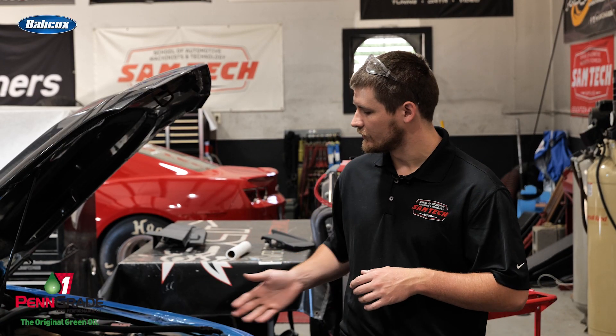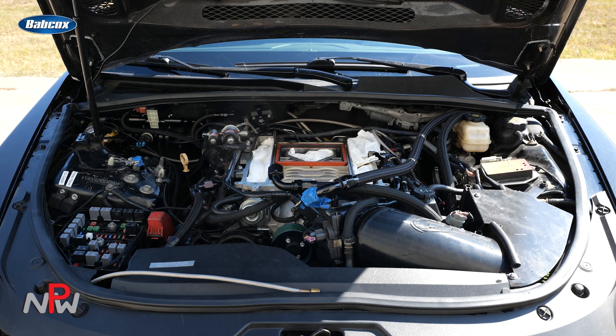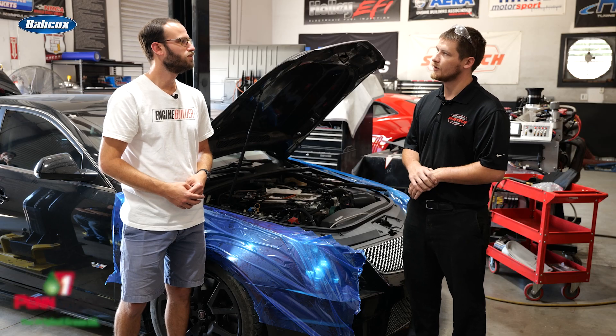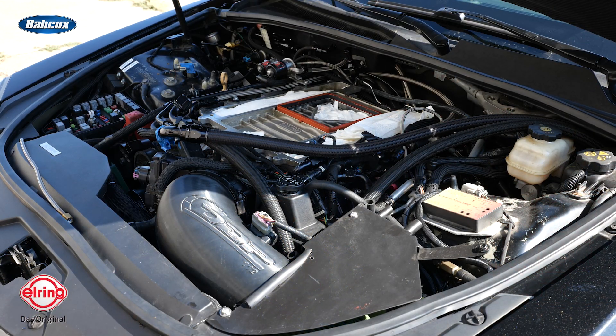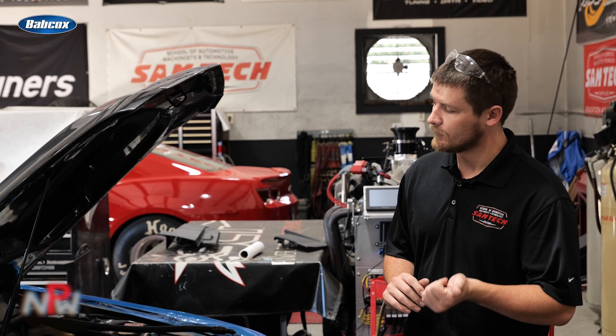With this engine, where it first started out is a former customer. Once he came back to me, we ended up having some issues and we kind of completely changed routes. We first started out with a Dart iron block, and we have a Dart three-inch 622 stroke in it — that's the eight counterweight one. We have a set of Dyer's rods in there with a set of Diamond pistons. We're sitting at around 10:1 compression. We ended up having some issues in the previous years with not making it to the end of the mile, so we wanted to dumb down the compression a little bit to open up our tuning window and leave some room on the table.